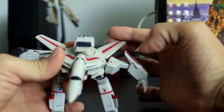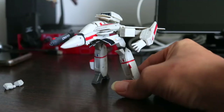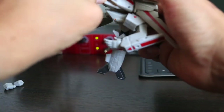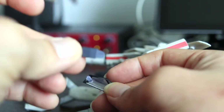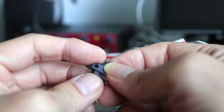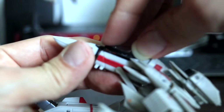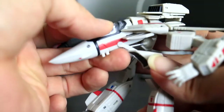Transforming to Gerwalk mode takes some fiddling but the results are visually satisfying. You have to be patient to find the clicks that catch the parts into place. Mounting the pilot seat cockpit accessory is secure and tight. I love seeing this tiny version of Hikaru, or Rick Hunter for English speaking fans, in the cockpit.